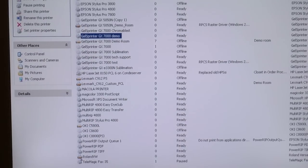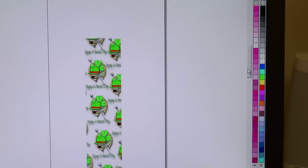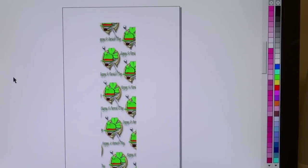Now we're ready to head to CorelDraw. What I've got open here is my St. Patrick's Day necktie design. Now we're going to print it.